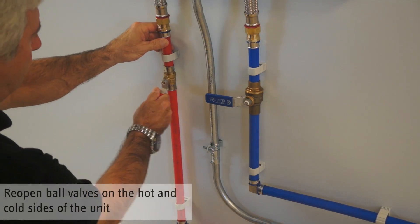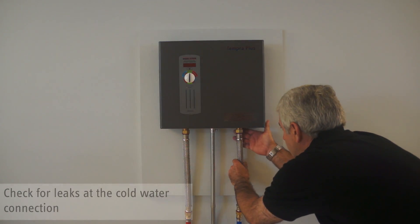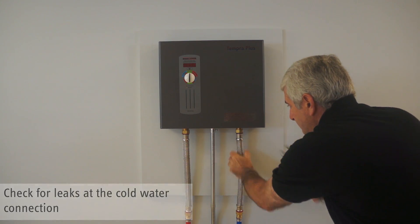Reopen the cold and hot water ball valves. Make sure there aren't any leaks. If there are, shut off the water supply and re-tighten the cold water connection.